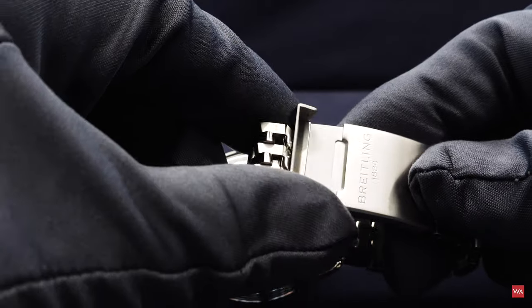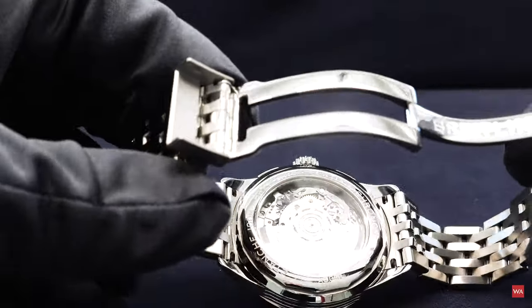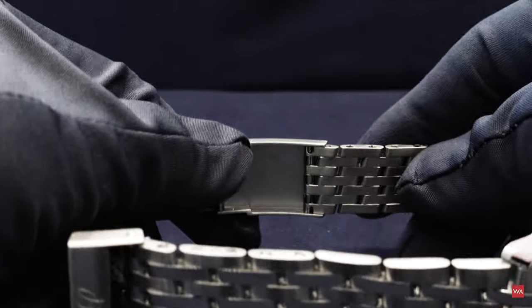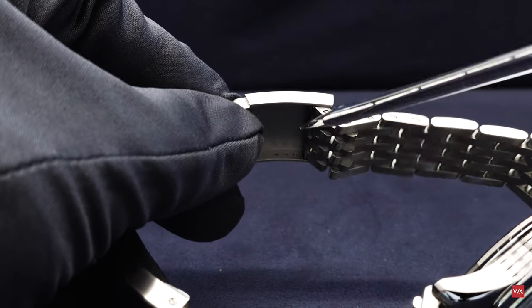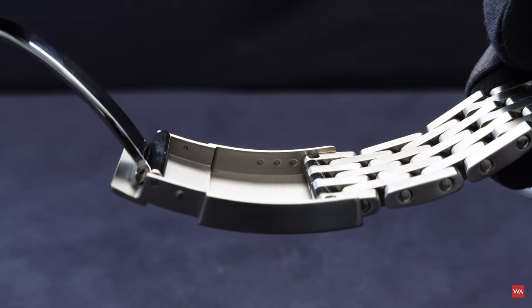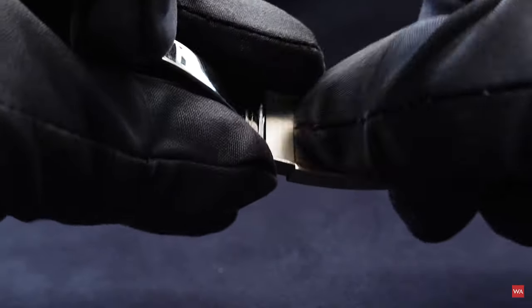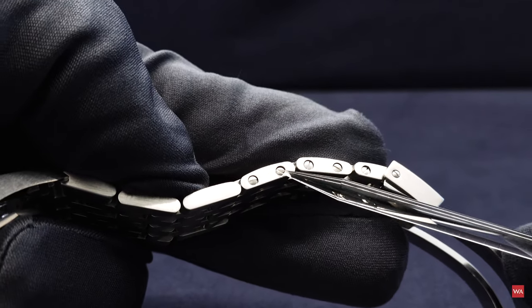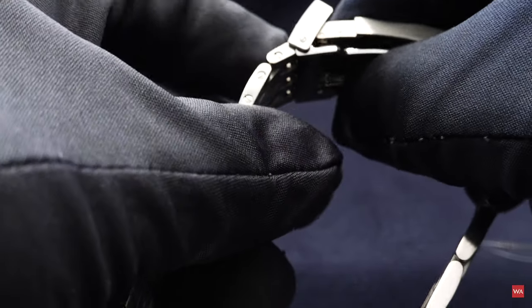When you open the clasp — it's a security clasp, not easy to open with gloves — you can see the security mechanism. Breitling is engraved on the folding clasp. There is no quick length adjustment, but there are small holes drilled in the clasp so you can adjust the length, though you need a tool to do this. If you need to take out links, they are screwed, and you can unscrew them to remove links and adjust the bracelet length.